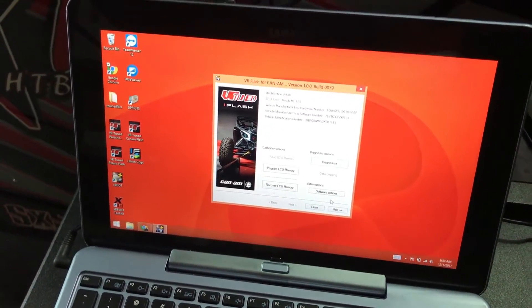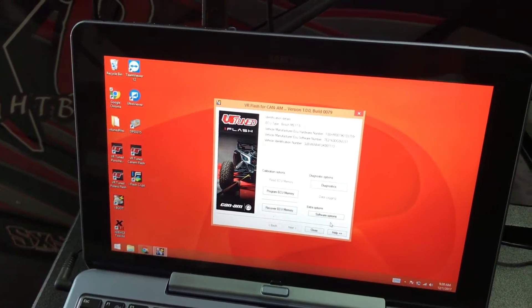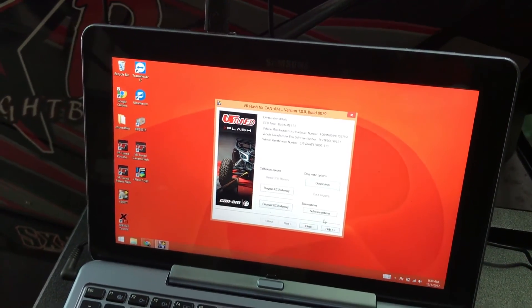If you have any questions, hit us up — drop us an email, visit vividracingutv.com, or send us an email at utv@vividracing.com, and we'll see you at the next one.